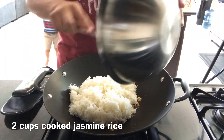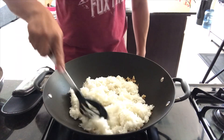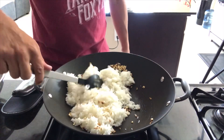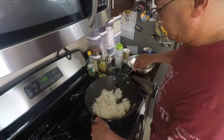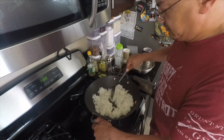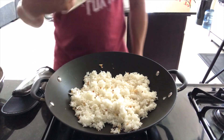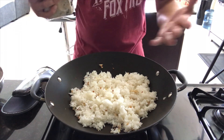Going to add the rice now. We're going to break up any clumps in the rice and then start incorporating the garlic into it before it burns. Now garlic salt — don't go too heavy on this because you're going to add soy sauce which also has salt, so be mindful of that.